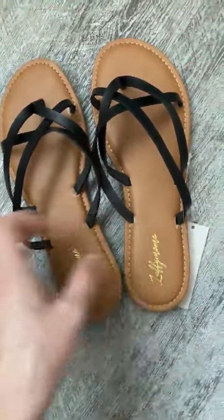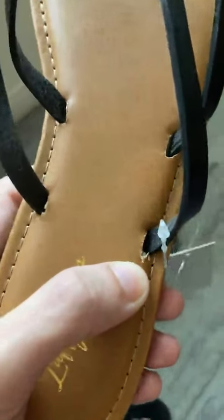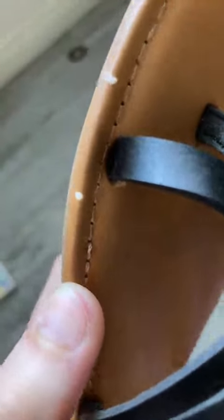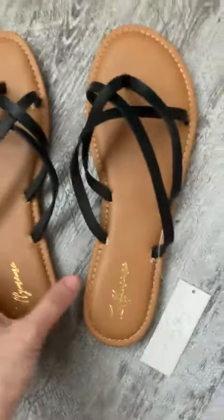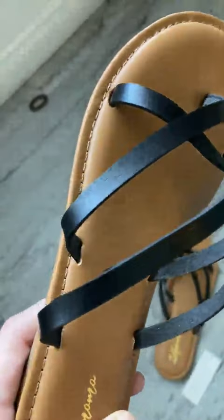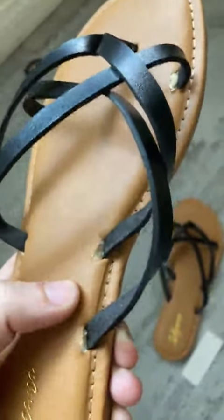Now for the cons. As you can see here, there are a lot of manufacturing defects, and the threading on the side as well. I got mine in a size nine — excuse my daughter — and these two have defects, as you can see.